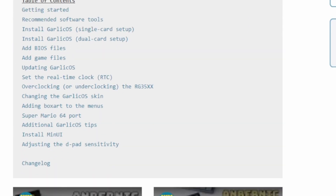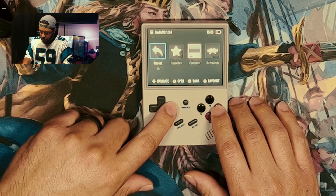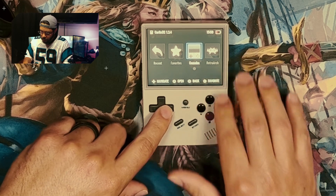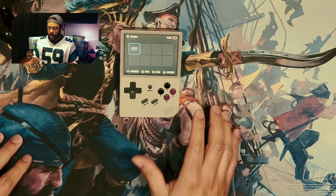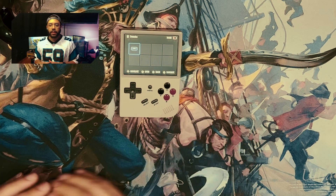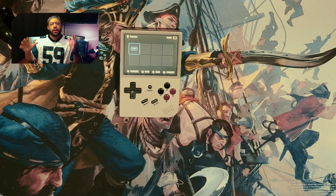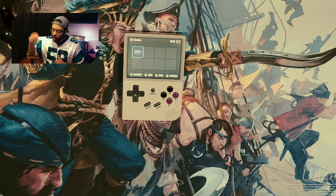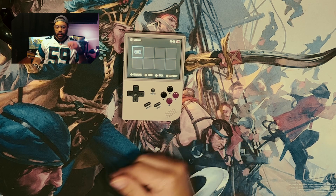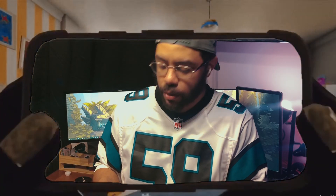Let's give you a quick run-through of Garlic OS. This is kind of the home menu — you have your recent games, favorite games, and the different consoles that you have installed. Right now I only have Game Boy Advance, which is what I'm focusing on. The default OS actually ships with a bunch of games, which is very illegal — we cleared that off and wanted to do it the right way. I yeeted that SD card out and put a SanDisk in there — a 64-gig SanDisk — so I don't have to worry about reliability issues.